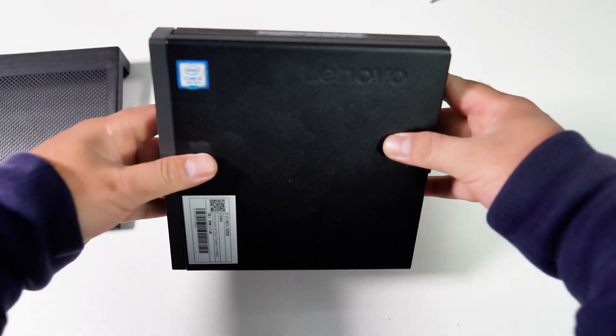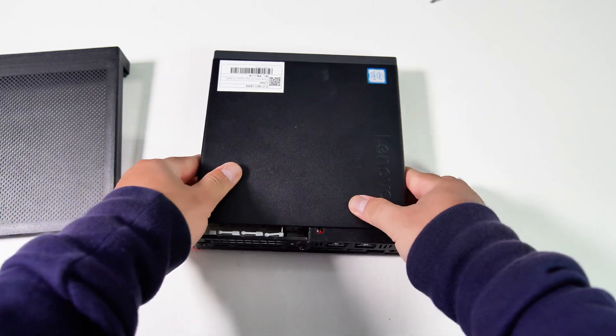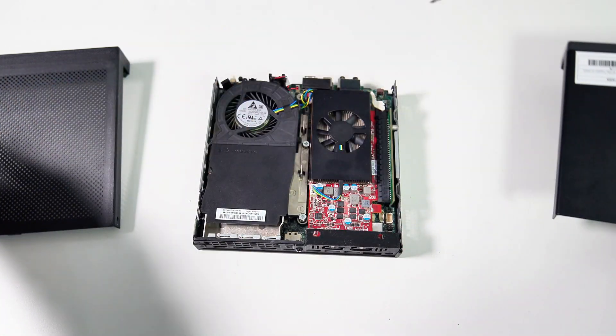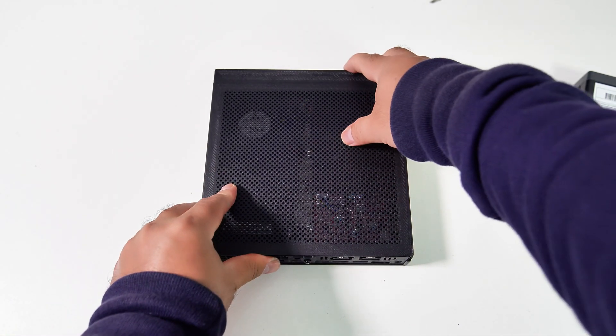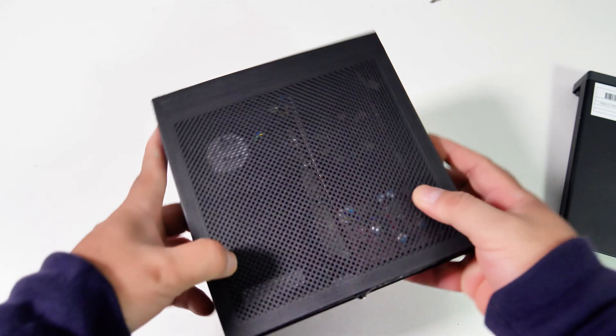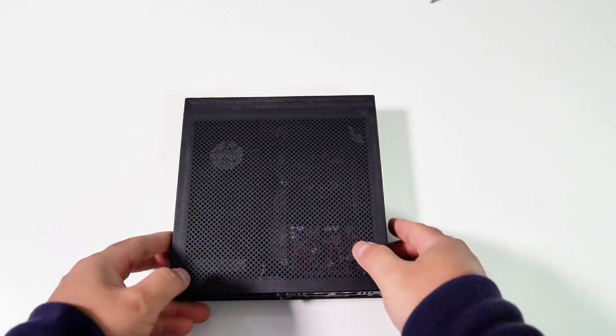Today, we are taking a look at a 3D case design for the Lenovo M720Q Tiny to solve the lack of ventilation in the original top cover. I've designed a 3D case with full ventilation on the top cover. It can be installed the same way as the original case and supports the slide-to-remove feature just like the original case.